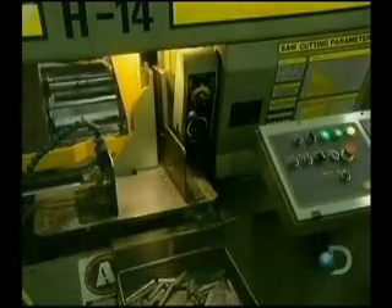Elsewhere in the factory, a semi-automatic saw cuts flat bars of steel. These bars will form the frame that will surround the steel plates.